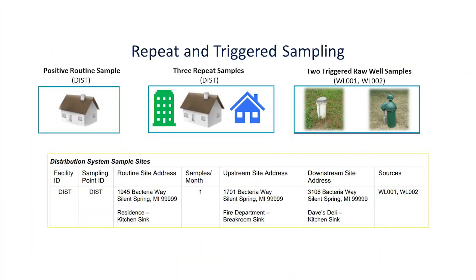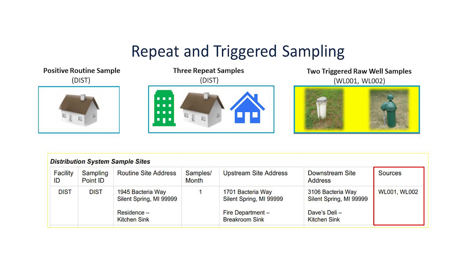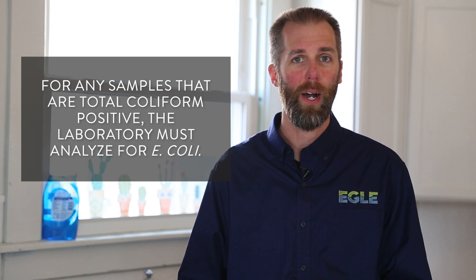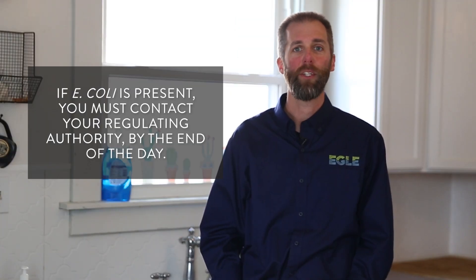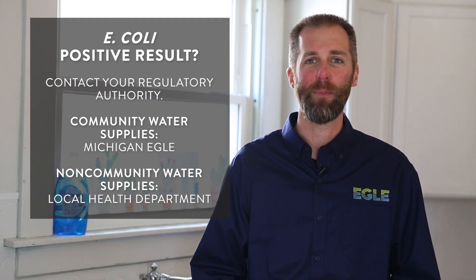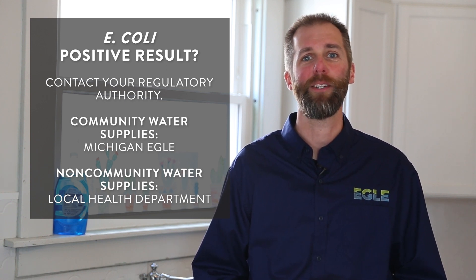If you are notified of a positive total coliform routine sample, repeat samples are required to be collected in the next 24 hours. If you are a groundwater supply, triggered raw water samples are required from each well within 24 hours for every positive routine water sample. For any samples that are total coliform positive, the laboratory must also analyze for E. coli. If E. coli is present, you must contact your regulating authority by the end of the day. If you're a community water supply, contact EGLE. If you're a non-community water supply, contact your local health department.